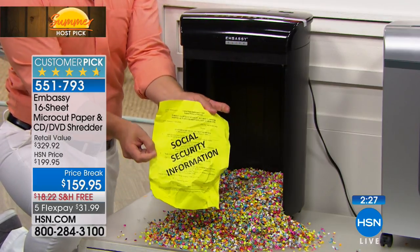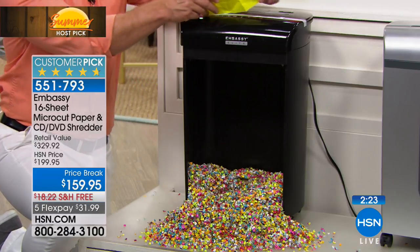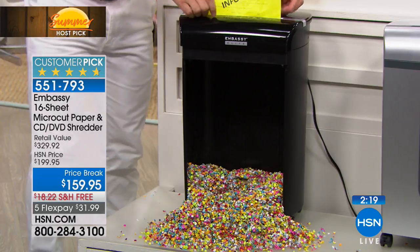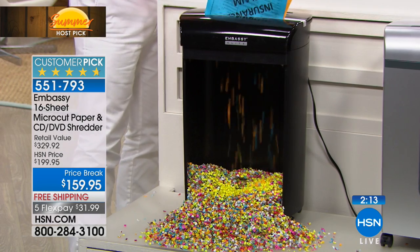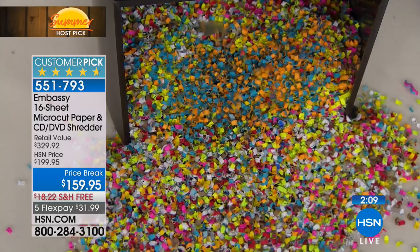It could be a prescription or a paycheck stub. But if you shred everything, you have less clutter in the home because you're shredding it. You have less stuff you're holding on to because you can't just throw it away. You're getting back file drawers, getting back floor space in the garage or the closet, wherever you store your stuff.